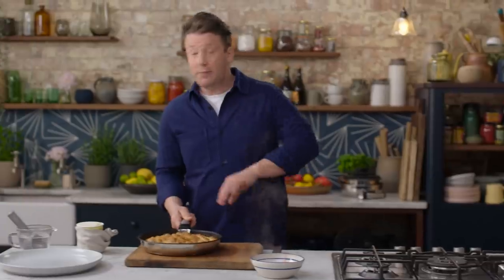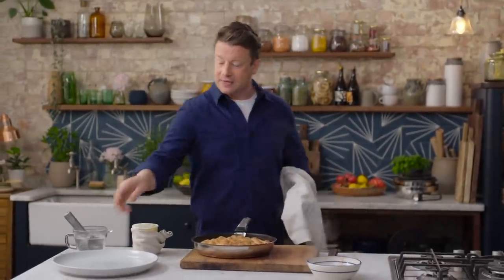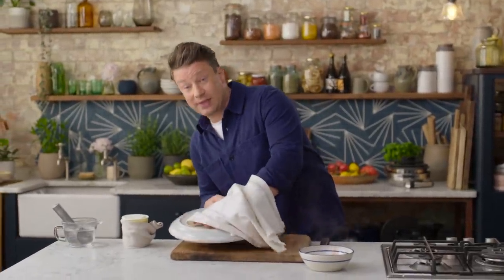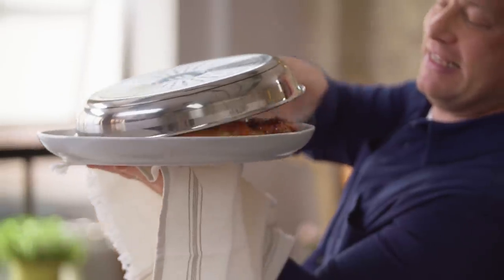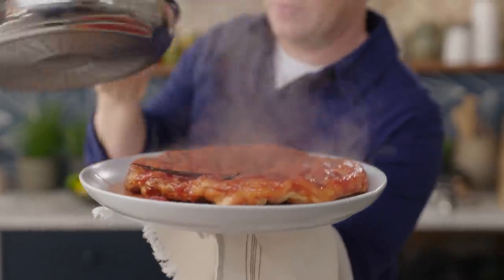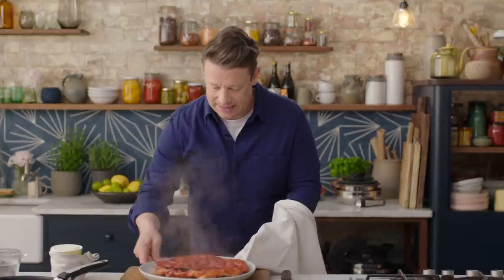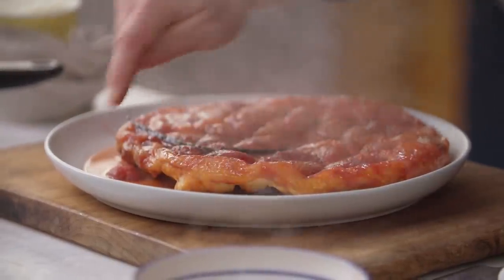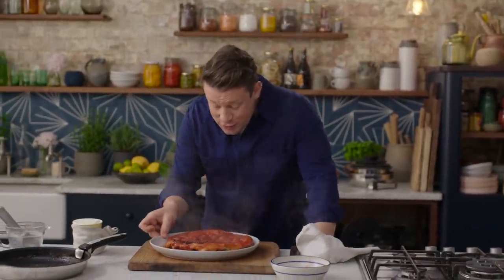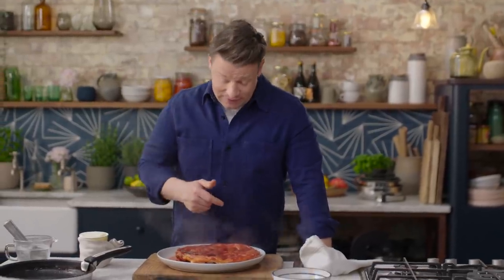The smell is absolutely amazing. Then we need to flip it — to do that safely, put a little cloth over your hand like that, get yourself a nice big round plate and very confidently flip it. Beautiful! What we've got here is lovely little crispy bits of pastry at the edge, caramelised and caught — the strawberries have just cooked into the pastry, and the smell of that sauce is amazing.